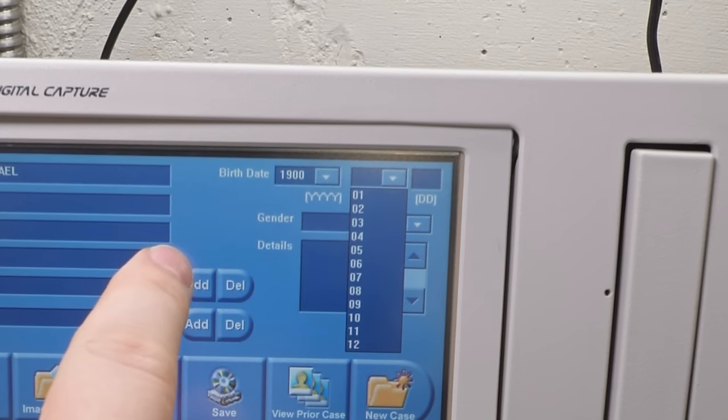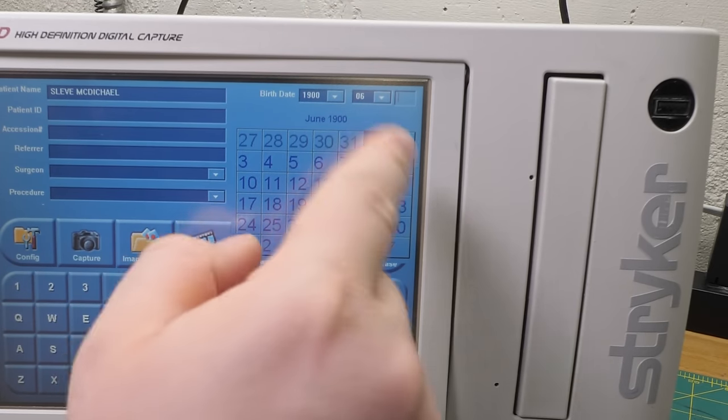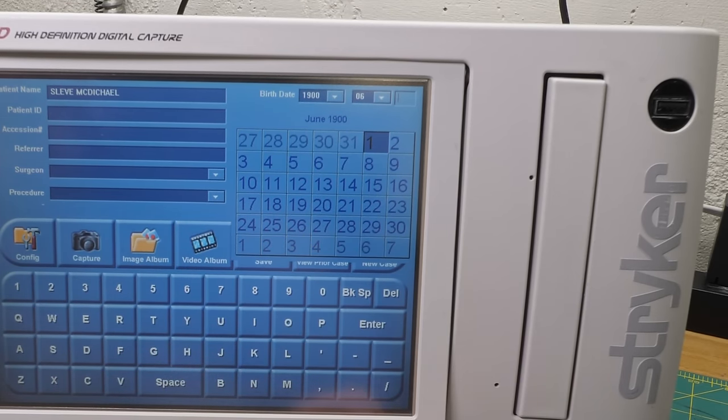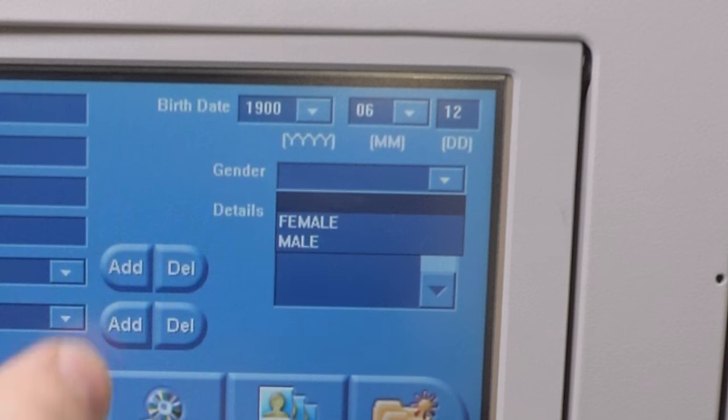He was born 124 years ago - that seems likely. Oh, that's cute - gives you a little calendar. It's kind of hard to read, I wish those numbers were white. It's from like 2004, what do you expect?